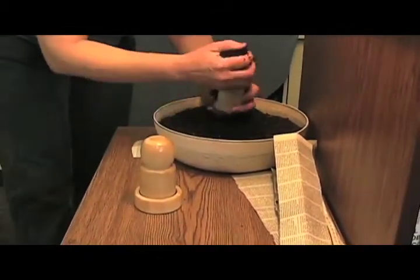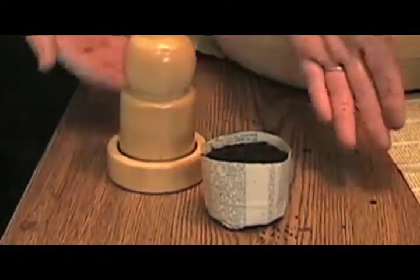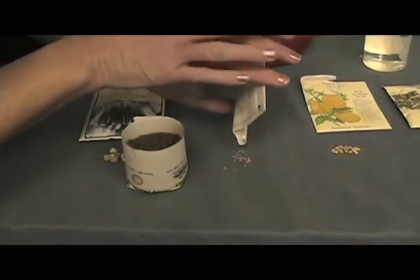Next she'll put some soil in the pot. For this example, Penny plants some cherry tomato seeds.